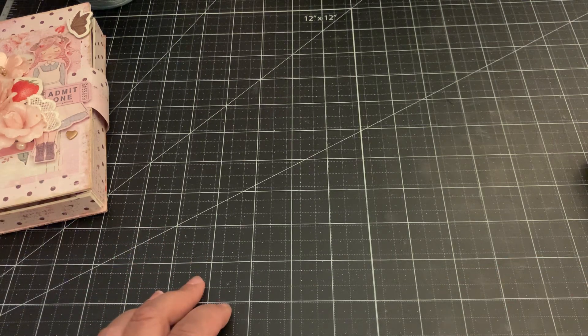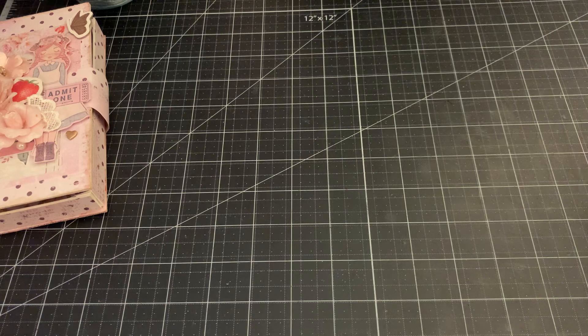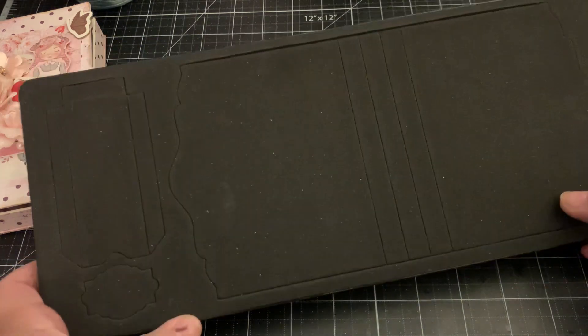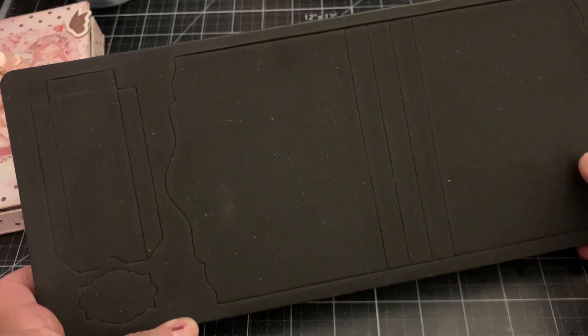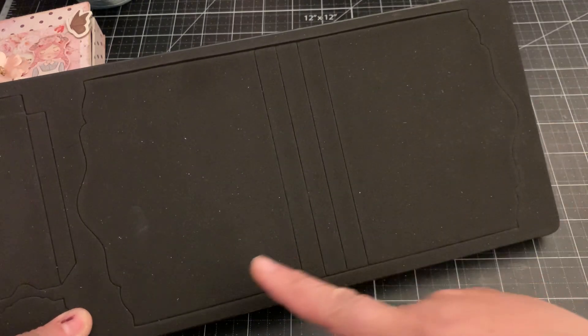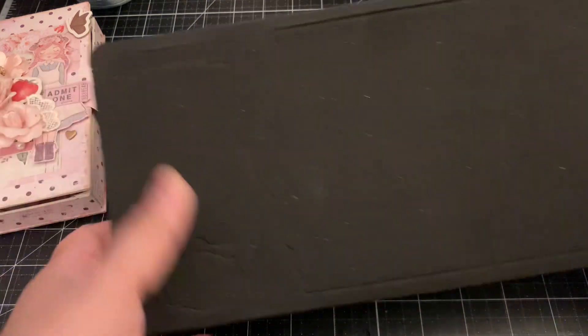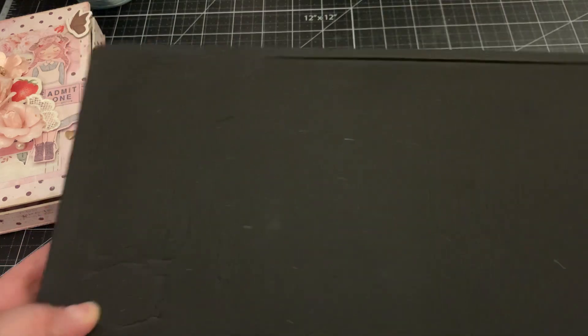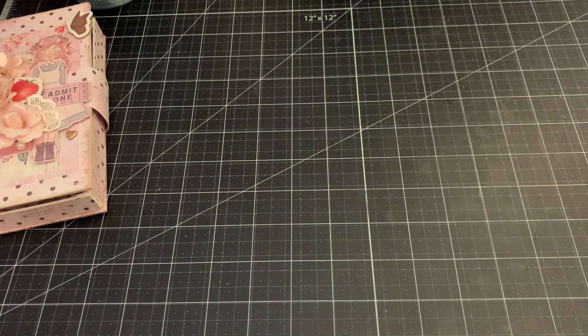I created all my projects using the Strawberry Milkshake collection. The second die — which I created two projects with — is the Card Caddy Scoreboard XL die. You can see here it makes the box, this is the sides that creates the side, and then you also get a label. I created two projects using this die.